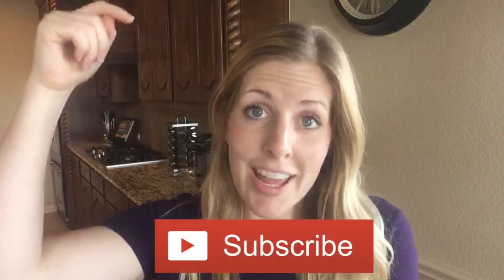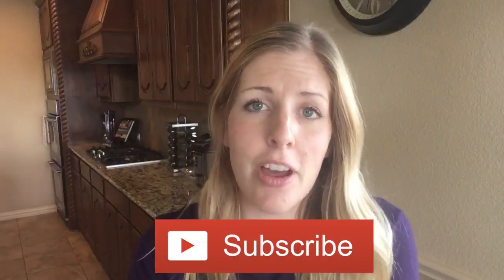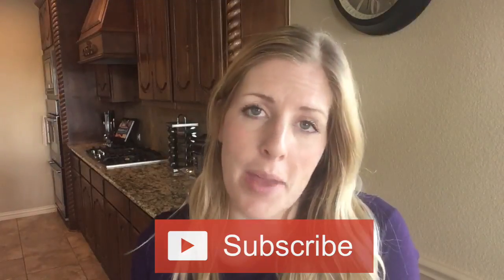Before we get started, don't forget to subscribe to our channel right now so you can follow along on all of our favorite recipes. You can also go to 6SisterStuff.com — there we share over 3,000 recipes that we as sisters have made. Alright, if you're ready for some easy pumpkin recipes, let's go make them.